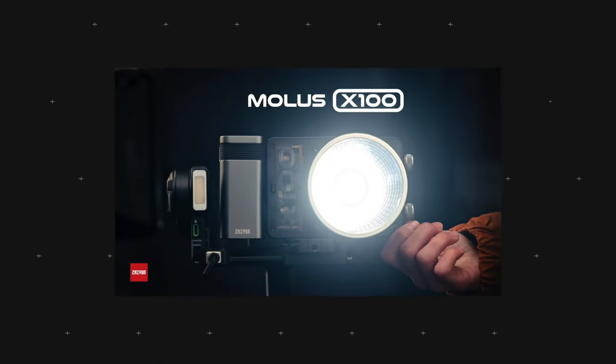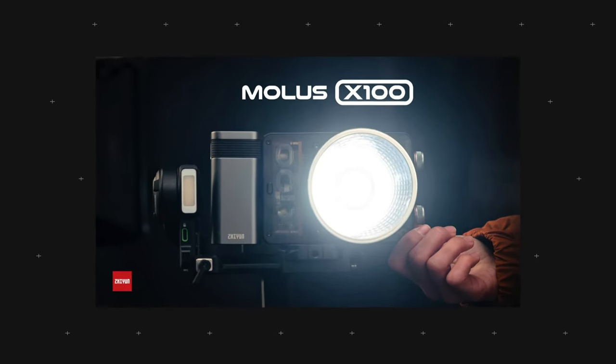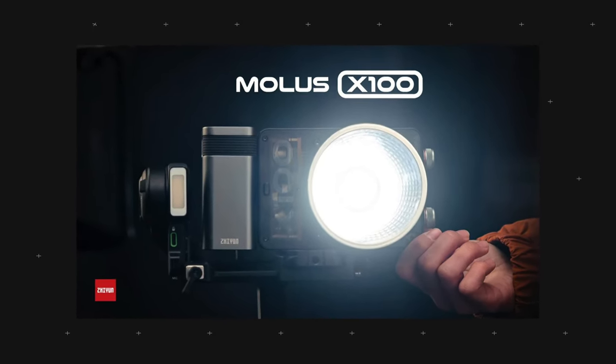That similar light is called the Molus X100, and I'm going to showcase some of the differences between these two. Upon launch of this video, the CX100 retails at $199 or £199, but I also have a discount code for you to get it even cheaper — check the link and details in the description below.